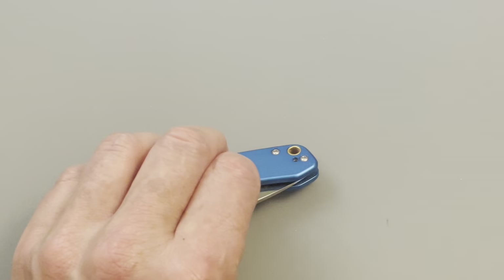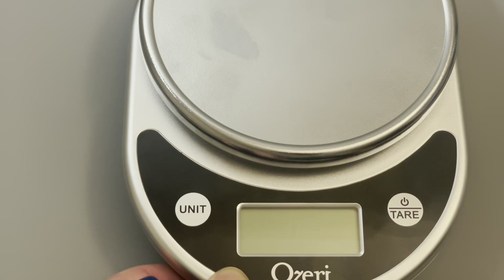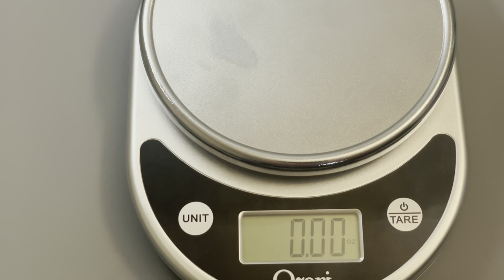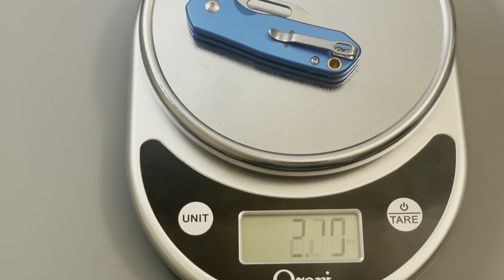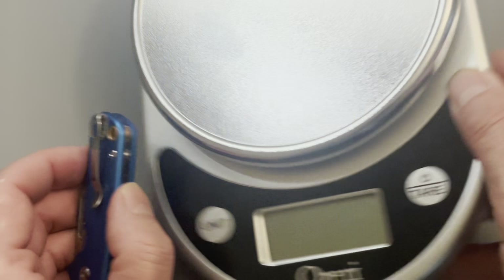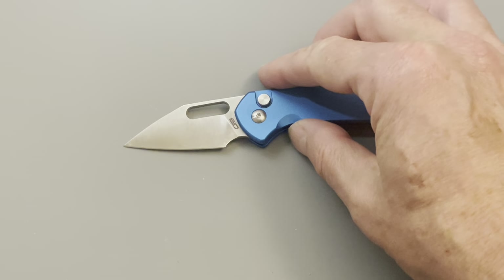Deep carry pocket clip. Let's get a weight — find out how much this little guy weighs. The Mini Pyrite weighs 1.83 ounces, so under two ounces. I think that's pretty good. Let's compare it to some other knives.